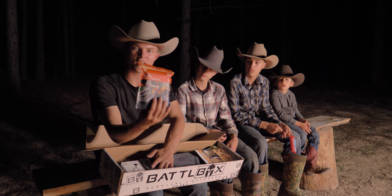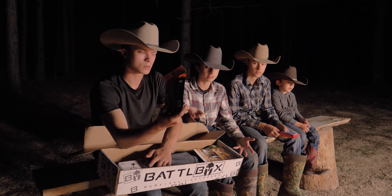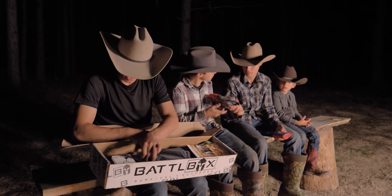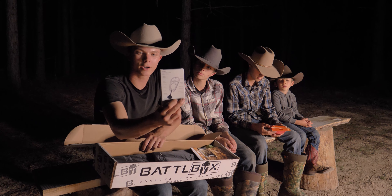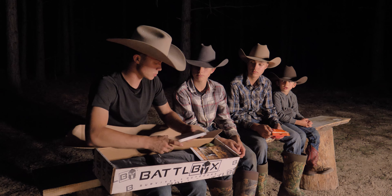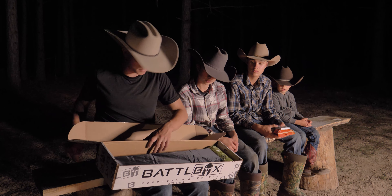The next thing we have here is a fire starting kit — we will try that out tonight, even though we have a fire going, and we'll show the honest truth of whether it can actually start a fire. The next thing we have here is a camping card multi-tool. It comes with a ferro rod and all types of super cool stuff, so we'll try that out tonight as well.